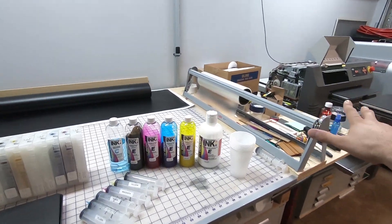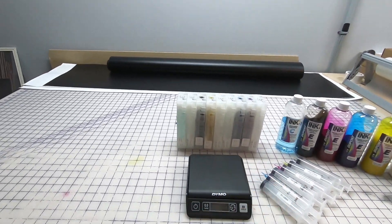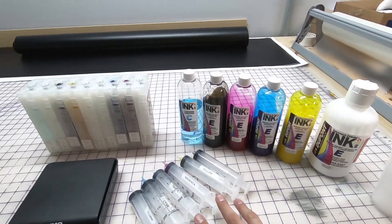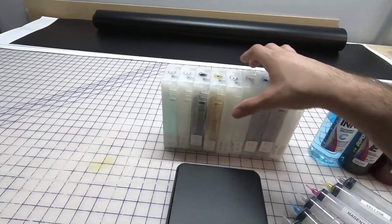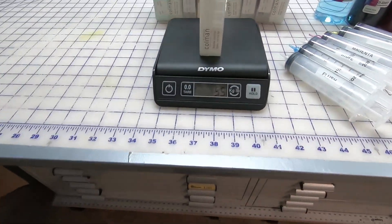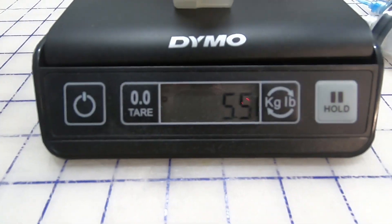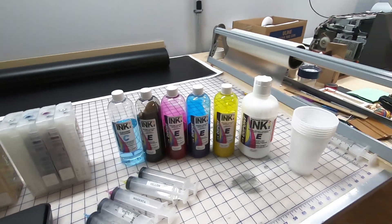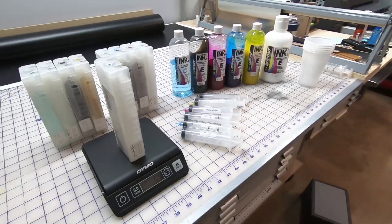Alright guys, so these direct-to-garment printers use water-based inks. These are the cartridges that go in the machine. I purchased my ink in bulk — I fill them up with these syringes. You save a ton of money that way. One of these cartridges typically weighs about eight to nine ounces when full. This one's about five and a half, so I'm going to fill all these guys up so I can go ahead and start printing. It's pretty easy, just follow along.